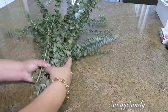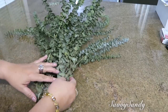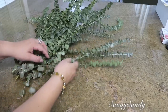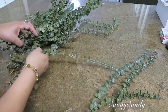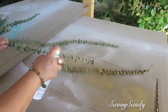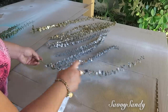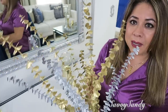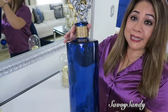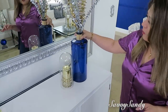Para esta siguiente idea vamos a usar ramas de eucalipto. Estas eran frescas pero después de unos ocho a diez días se secan. Sepáralas muy bien y vamos a necesitar pintura en aerosol. Yo voy a usar el color dorado; las pintas por un lado y después volteas la rama para que queden pintadas también las hojitas por el otro lado. También las pinté de color plateado porque quiero hacer esa mezcla. Miren cómo quedaron los eucaliptos de bellos, y el jarrón también quedó más elegante con tan solo un pequeño detalle.